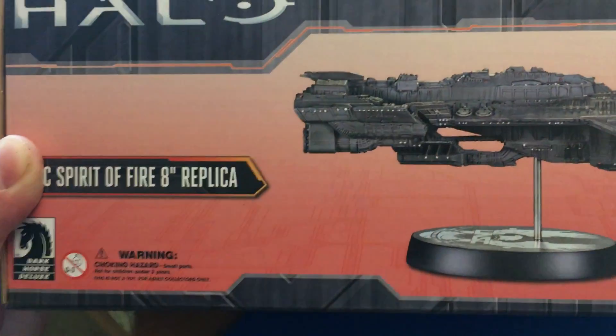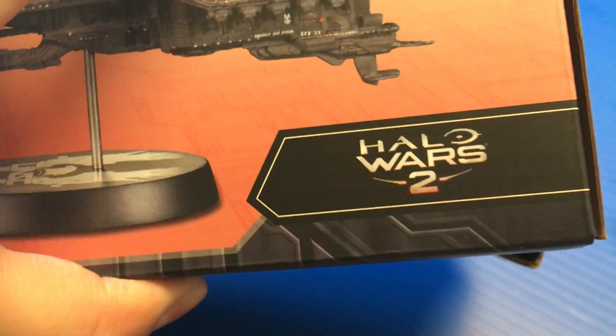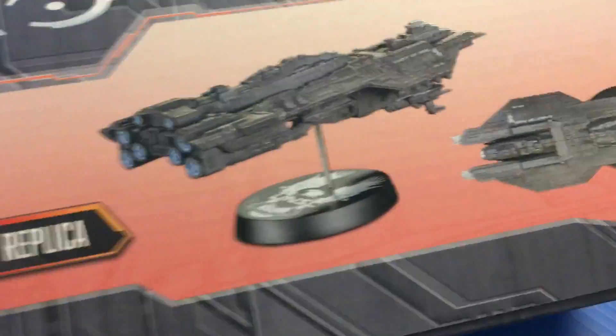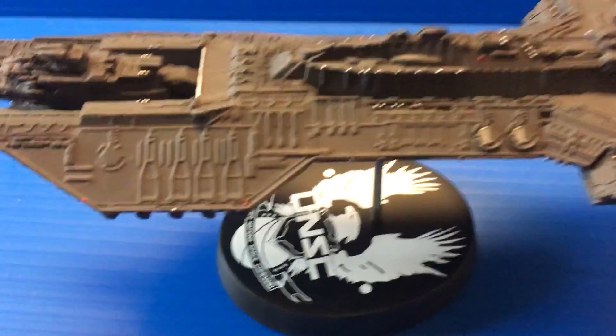As far as the box, you get a cardboard box with a foam box inside that protects the model. There's a picture of the model on the back — it's from the ships from Halo Wars 2. You get a stand which is nicely detailed with the UNSC Eagle logo, and then you have the actual model itself.